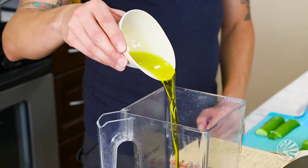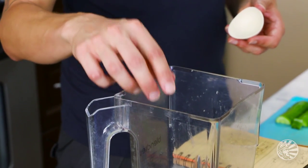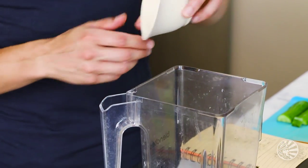The first thing I want to do is add the liquids to my blender. I'm going to start with one-third cup of organic extra virgin olive oil, then add two tablespoons of apple cider vinegar. Next up, I'm going to add two cloves of organic garlic, one whole diced shallot, and a quarter cup of raw pine nuts.